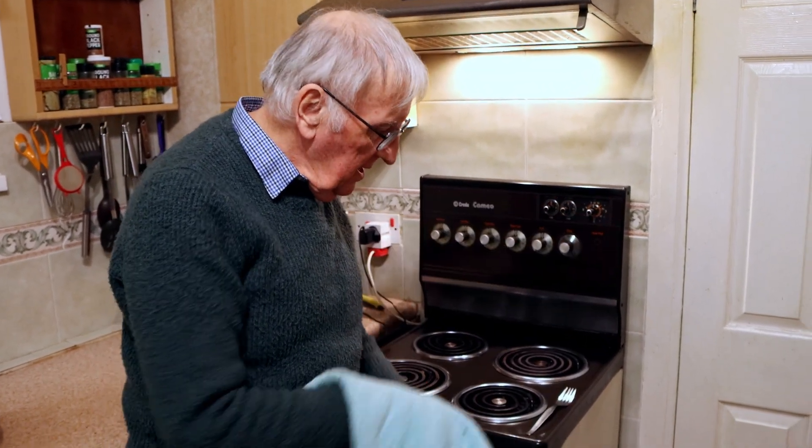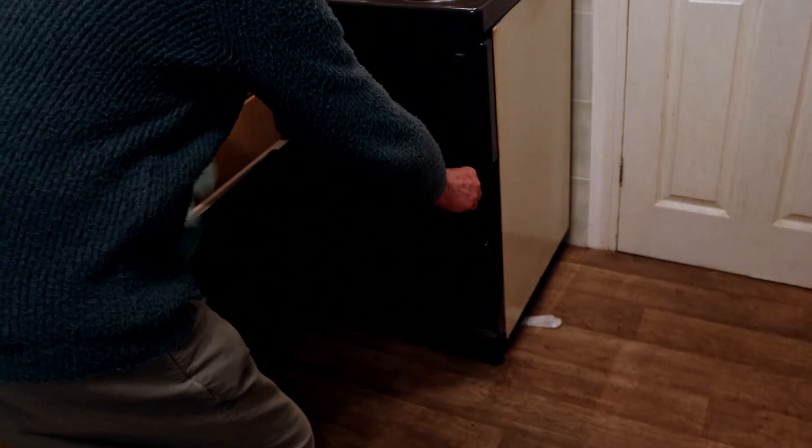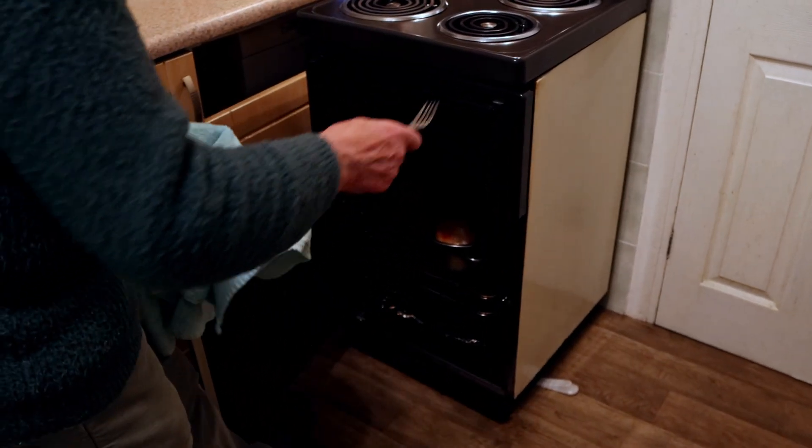Right, there's the timer. Off goes the timer, out comes the turkey. It should be lovely and brown by now. Be careful because it will be quite hot.